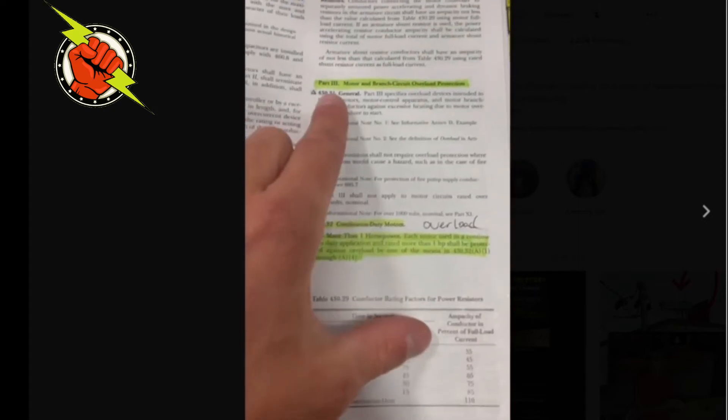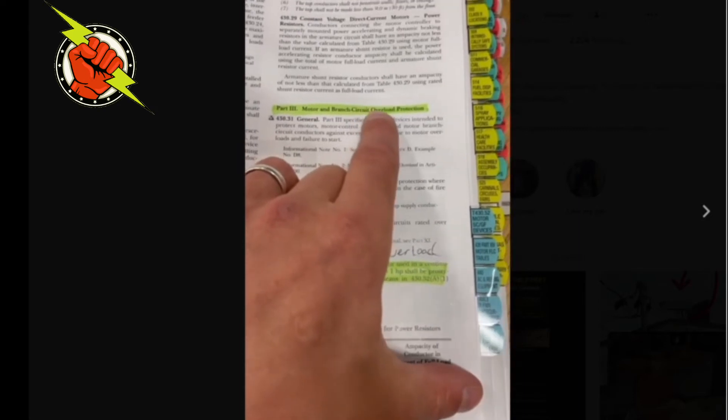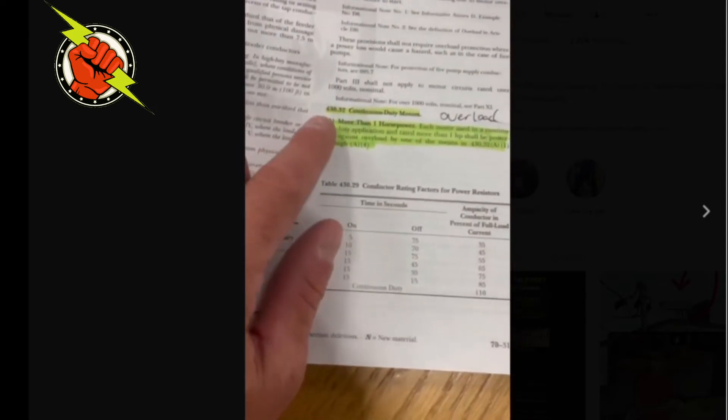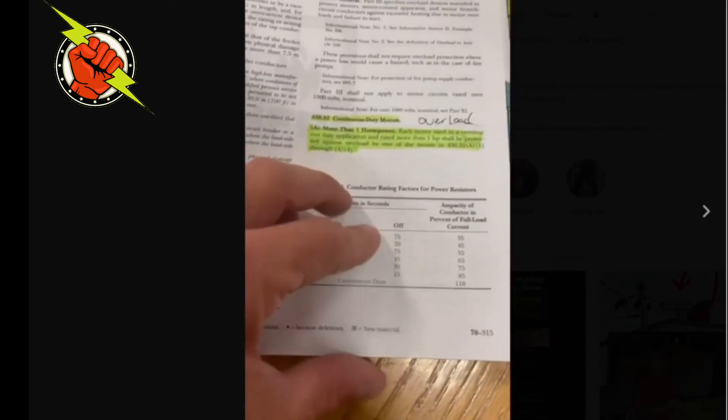In the code book, this is in Article 430, Part 3, which teaches us how to size the branch circuit overload protection. If you go to Part 3, it sends us to Section 430.32 for continuous duty motors, which is what this motor is going to be.